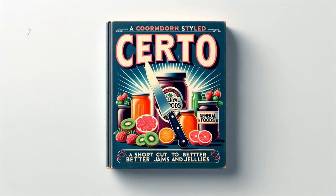Apricot Jelly: 3 and 1 half cups (1 and 3 fourths pounds) apricot juice, 1 half cup lemon juice, 7 cups (3 pounds) sugar, 1 bottle Serto. To prepare juice, pit — do not peel — about 5 pounds fully ripe apricots. Add 3 fourths cup water, bring to a boil and simmer uncovered 20 minutes. Place in jelly cloth or bag and squeeze out juice. Squeeze and strain juice from 4 medium lemons. Measure sugar and juice into large saucepan and mix. Bring to a boil over hottest fire and at once add Serto, stirring constantly. Then bring to a full rolling boil and boil hard 1 half minute. Remove from fire, skim, pour quickly, paraffin at once. Makes about 11 glasses, 6 fluid ounces each.